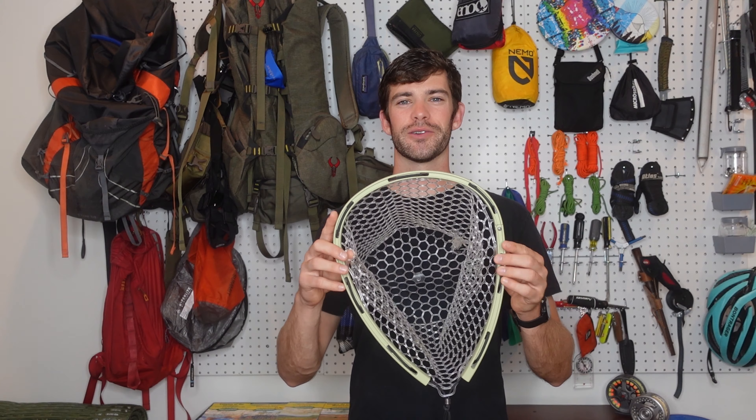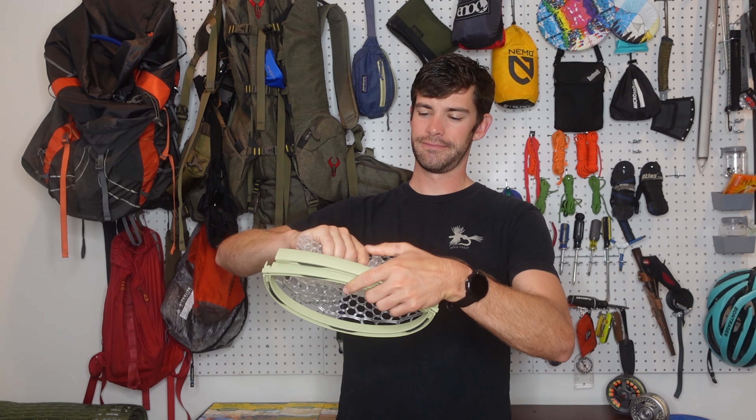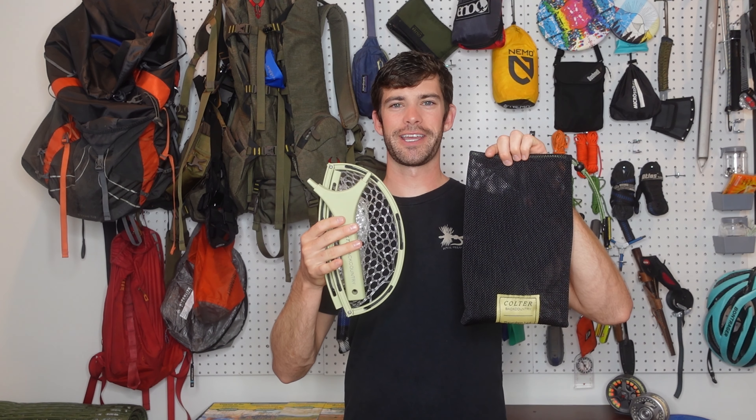Once the pieces have been separated, you can simply fold the frame along its joints. Afterwards, roll the netting up, stack the handle on top, pack back in your carrying case, and you're ready to go.